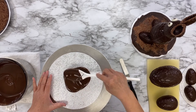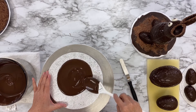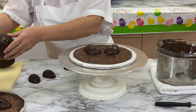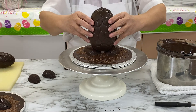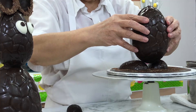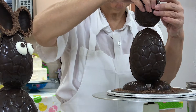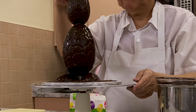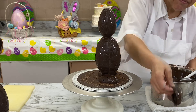Spread some melted chocolate on a cake board, then place the medium sized half ovals on the board — these will be the bunny's feet. Dip the large egg in the melted chocolate and then attach it to the bunny's feet. Dip the smaller egg in the chocolate and balance it on top of the larger egg. This will be the bunny's head.